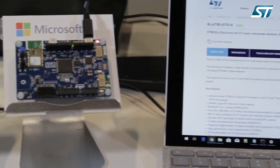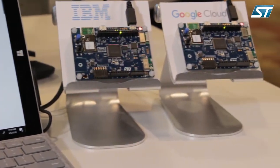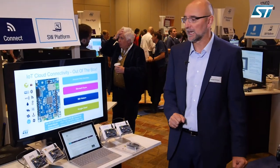With this developer kit, today at this booth we are showing Wi-Fi connectivity directly to the cloud, supporting AWS cloud, Microsoft Azure cloud, IBM Watson, and Google Cloud.